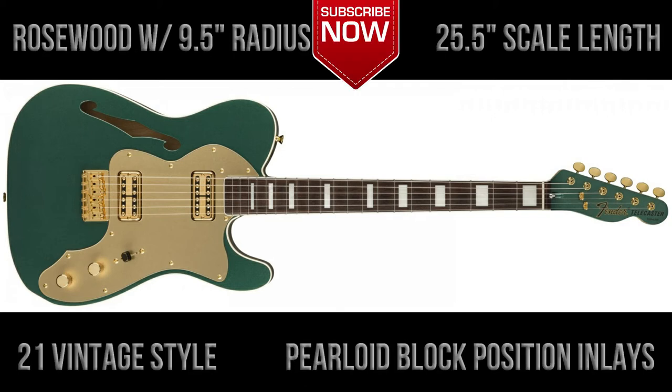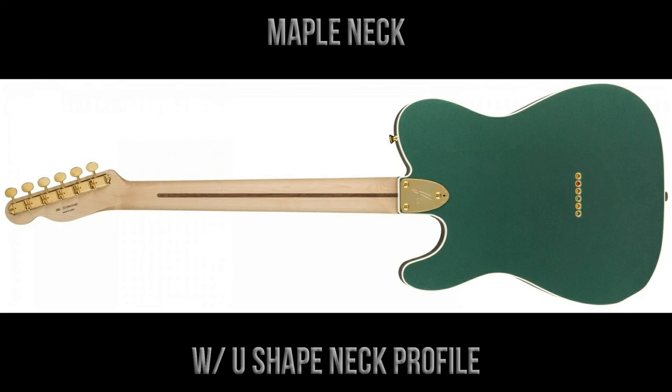The guitar has a rosewood fingerboard with a nine and a half inch radius, a 25 and a half inch scale length, 21 vintage tall frets, and pearloid block position inlays. The guitar has a maple neck with a U-shape neck profile.